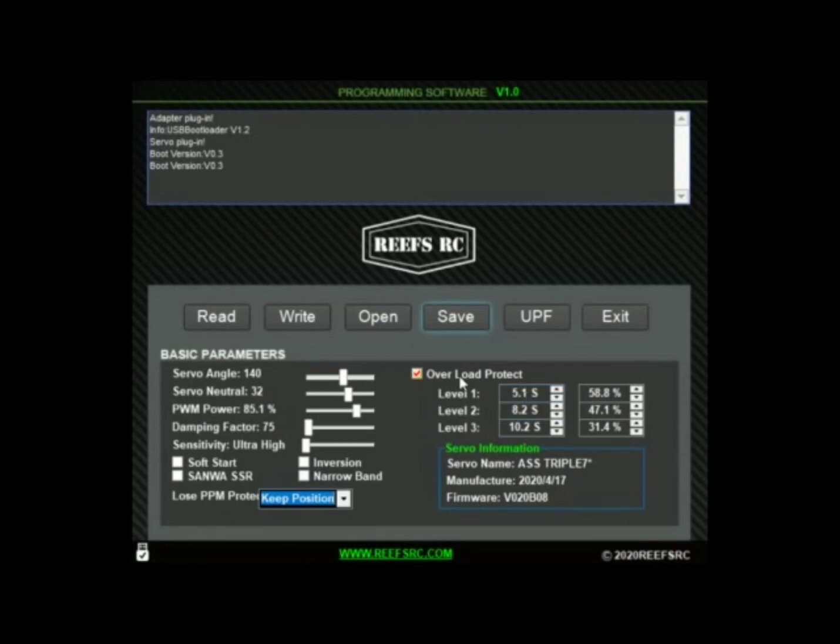I'm not going to touch the overload protection until I do a little bit more research on exactly what it should be. Know that your servo is set for longevity. You could bump all of these if you really wanted to — do I suggest it? No. At least not until you know what you're doing. So to summarize: servo angle bumped, neutral as is, power bumped a little, dampening factor left as is, sensitivity at ultra high, and keep position selected.